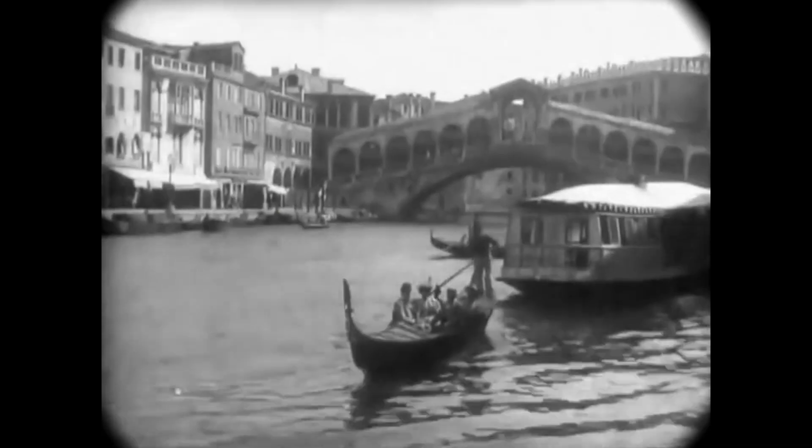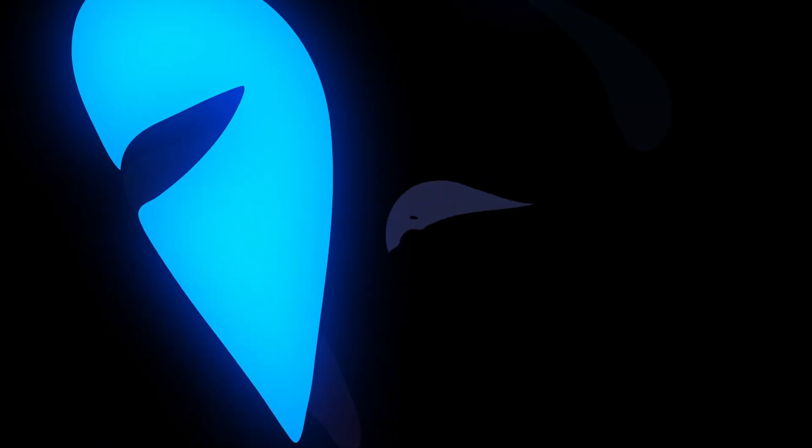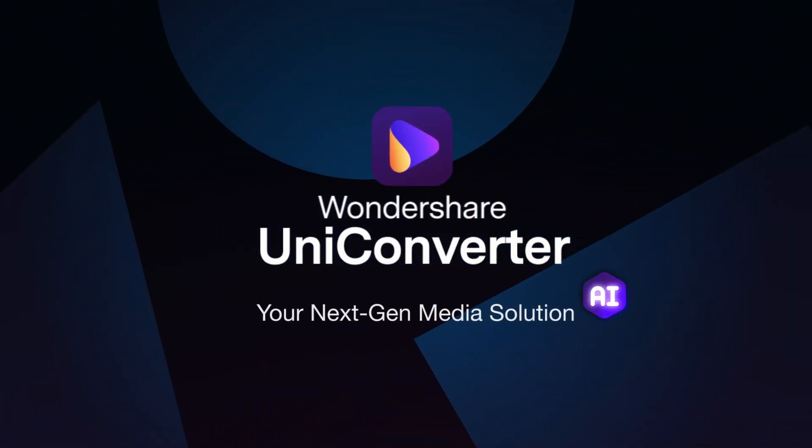Ever wondered what the old world looked like in colors? Well, like this. Hey everyone, I'm Dom from Wondershare Uniconverter.